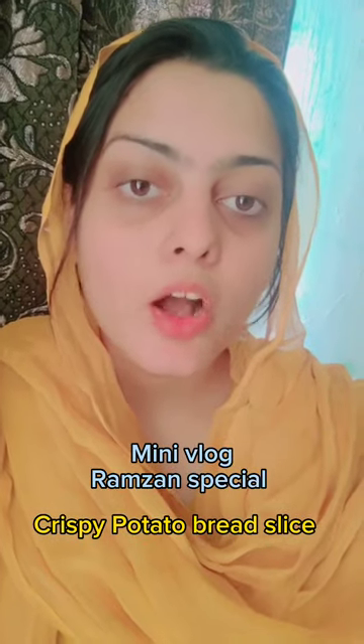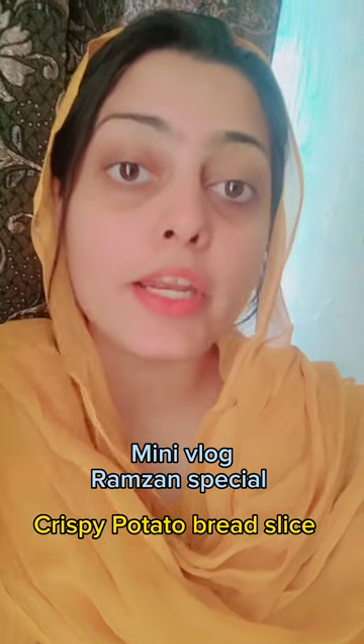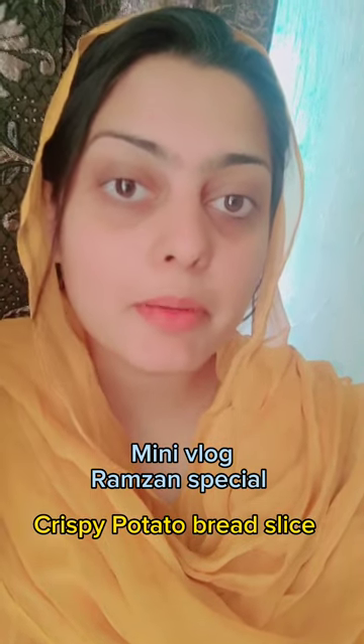Hello everyone, how are you doing? How are you doing? You know that in Ramzan's vlog there is no one thing. This is not just a recipe. Today I am here with a new recipe. This recipe is very nice and easy. You should try it and share it. Let's look at the ingredients and how to make this recipe.